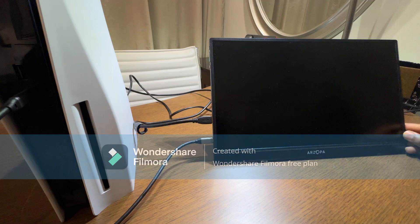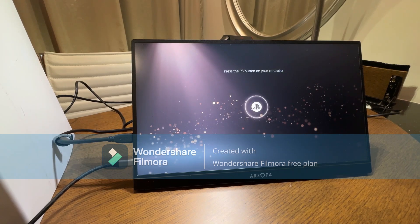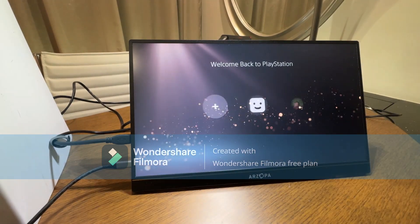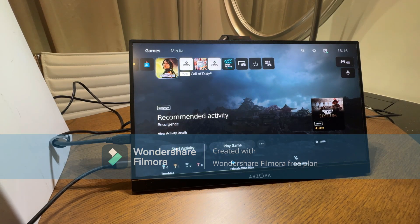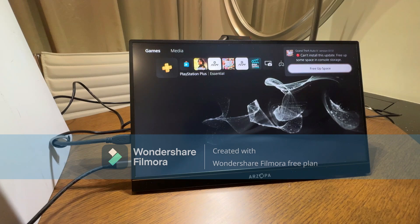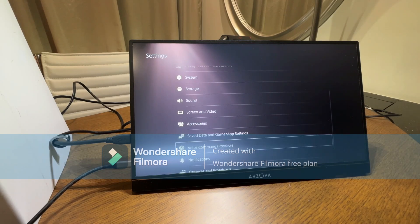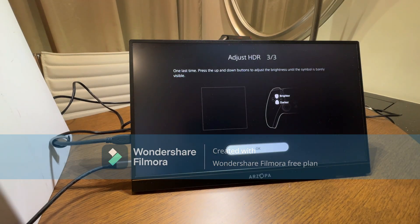This transmits the PlayStation interface, as you can see. You can obviously turn on your PlayStation, log into your account, and you'll be sent to the PlayStation display screen. The display screen looks quite normal, but I did notice that the brightness was slightly off from what I'm normally comfortable with on my gaming monitor. I decided to adjust the brightness to my liking, and I'd advise anyone who gets this monitor to do the same — just adjust the brightness and color to what feels most comfortable for you.